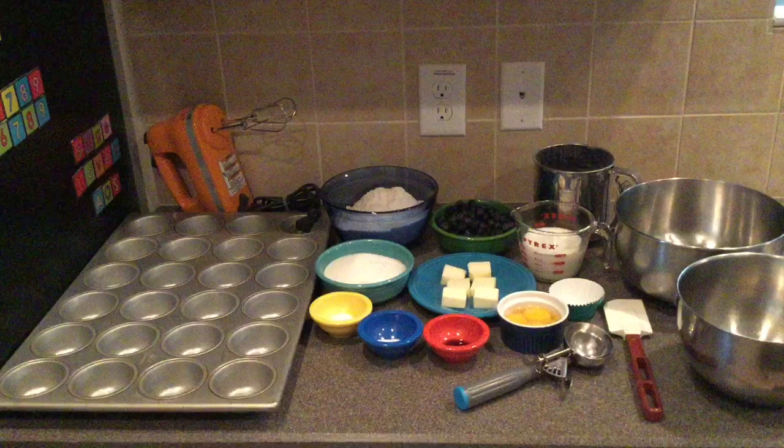You will also need one whole egg plus two egg yolks, one teaspoon of vanilla extract, one cup of milk, and two cups of fresh blueberries — or you can use frozen.